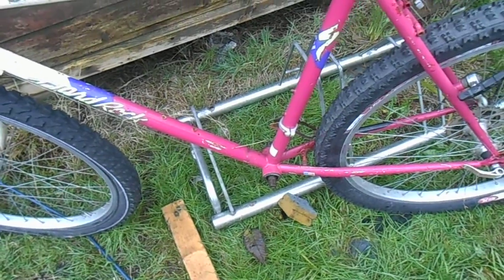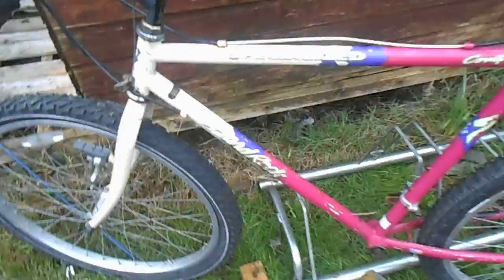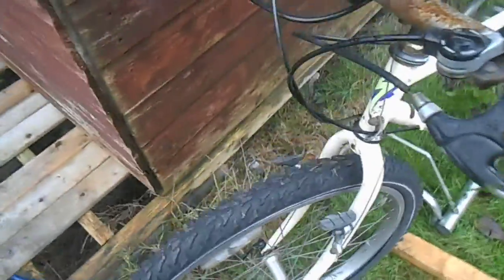It should be quite a fun project. This bike has horizontal dropouts, so in theory I could go single speed on this, which would be kind of cool. And I have a 1x crankset as well.